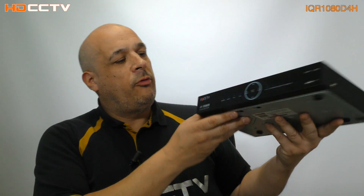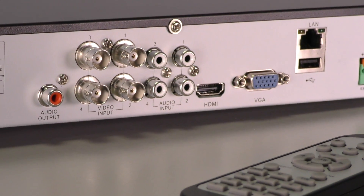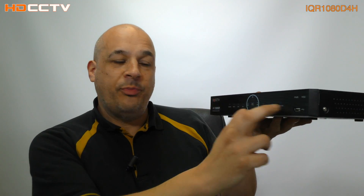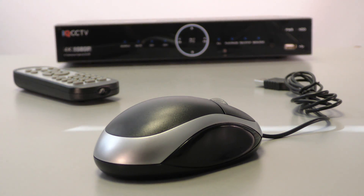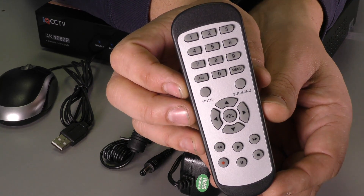To control the recorder, some people like to plug into a TV via the HDMI or VGA monitor socket and then directly control it either using the touch panel, or you can use it with the USB mouse. It will work with some wireless mice — not all of them, but some do work. You've also got an infrared remote control that comes with it.